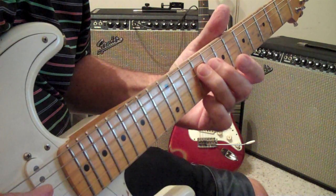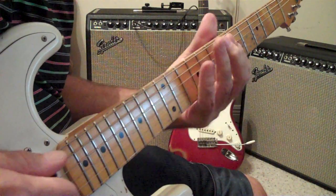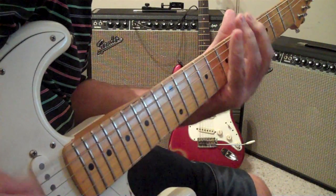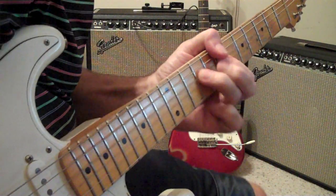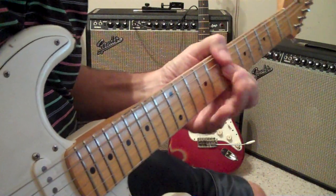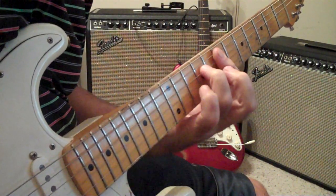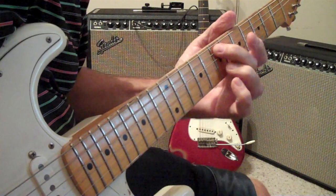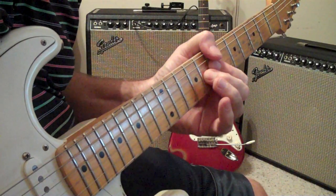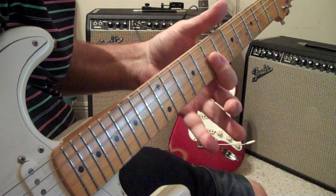It slides down the D string with this finger. See, I told you it wasn't going to be easy. And then this is another weird one he does — there's three strings: G, B, and E.